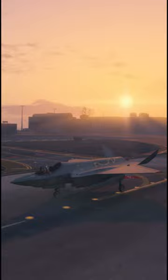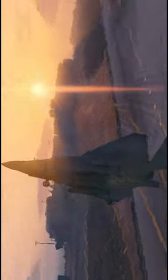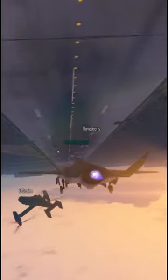There is one more way to take-off with this aircraft. I call it the backflip take-off — it looks like this. It's not useful, but you can just impress your friends with it.